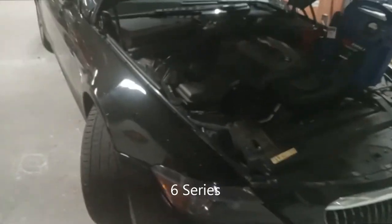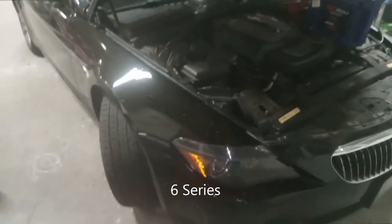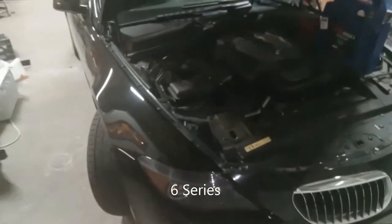Joe Beer Master. Today we have a BMW 650i. I'm going to show you where the fuse box locations are.